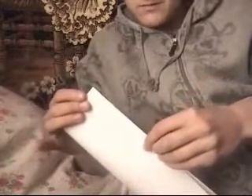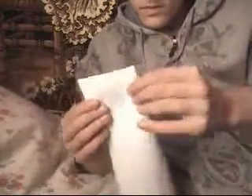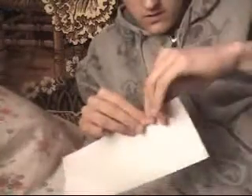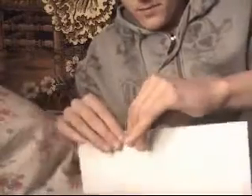Sorry, my language is not so good, because my first language is not English — my first language is Romanian, I'm from Romania. Anyway, just bend the piece of paper like this. I don't know if 'bend' is the right word, but you know what I mean.